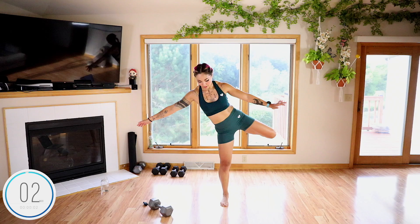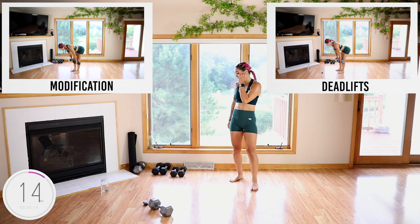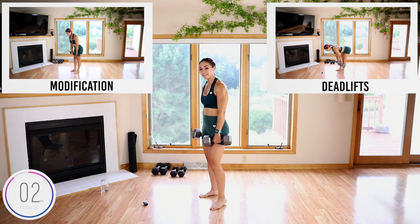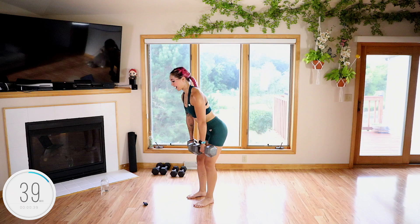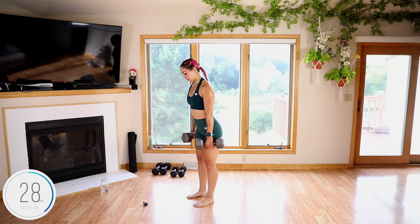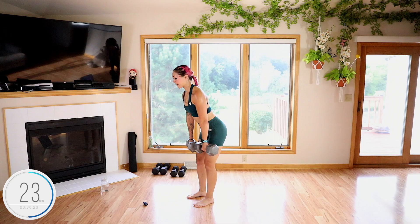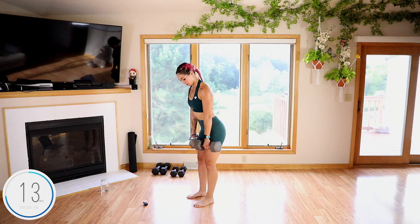Tap it all the way — three, two, and done. Deadlifts are next, so I'm going to grab my 30-pound dumbbells. Modifications: using lighter weight or no weight at all. Just make sure you're hinging from the hips — you want to think about pushing your butt back first. Bend the knees slightly and you should feel this in the back of the legs. Squeeze that core, back is flat, neck is neutral. 15 seconds guys.